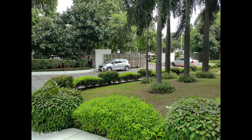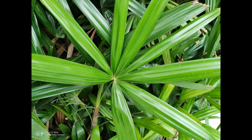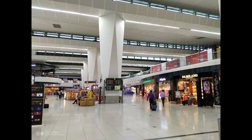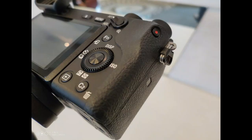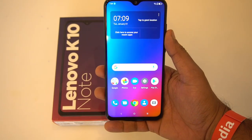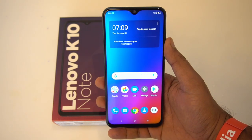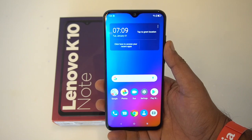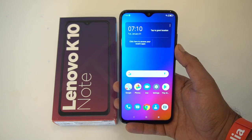Here are some camera samples taken with the Lenovo K10 Note right after unboxing. We'll also be doing a detailed in-depth camera review, so stay tuned for that. The device also comes with a 4000mAh battery with 18W fast charging. The company claims two days of battery life, though one and a half days should be easily achievable.